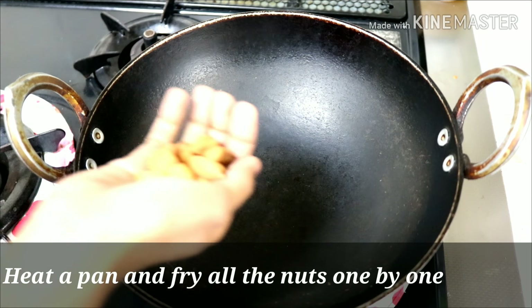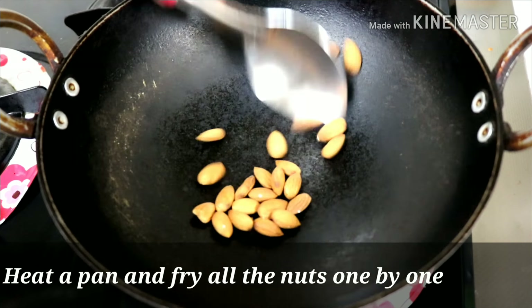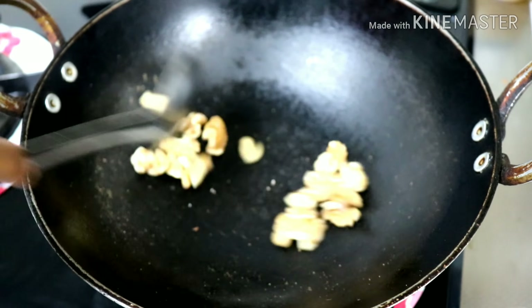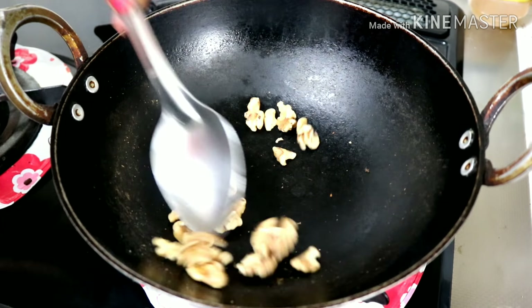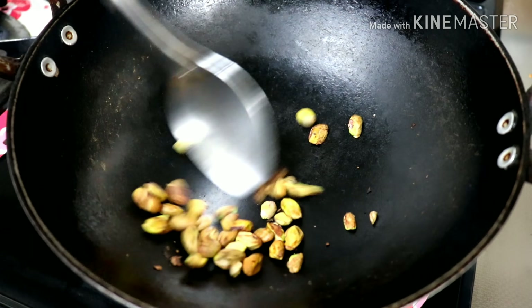Put a heavy base pan on the heat. Add and dry roast the dry fruits. Now we are going to make the dry fruits base — add the dry fruits.